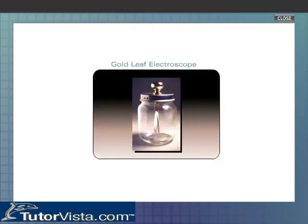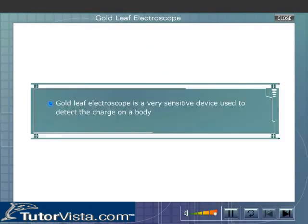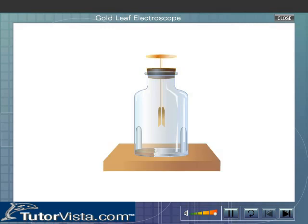The gold leaf electroscope is a very sensitive device used to detect the charge on a body. A simple gold leaf electroscope is shown here. The electroscope consists of two gold leaves hanging from a brass rod. The rod carries a disc at the upper end. The mouth of the glass bell jar is fitted with an ebonite stopper, and the rod carrying the disc passes through the ebonite stopper.